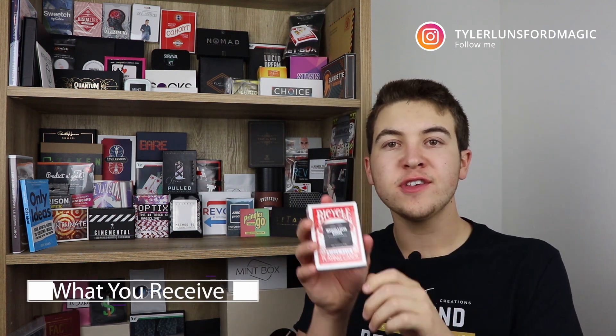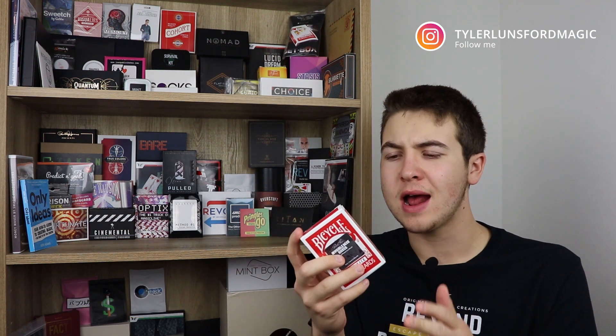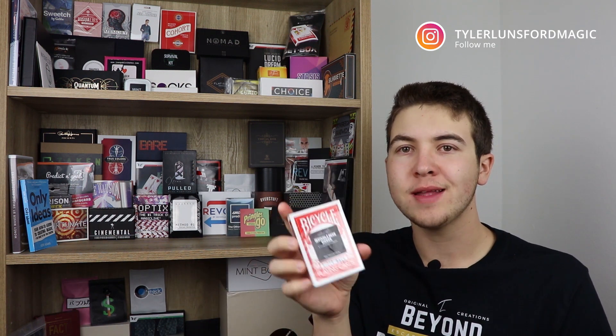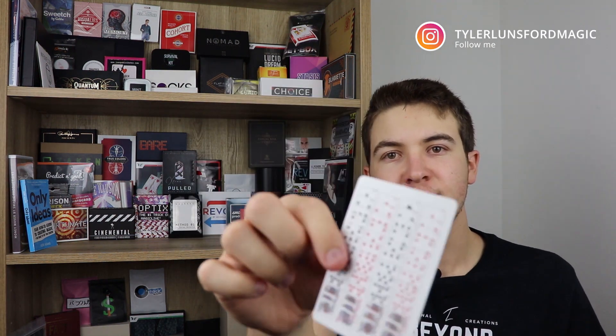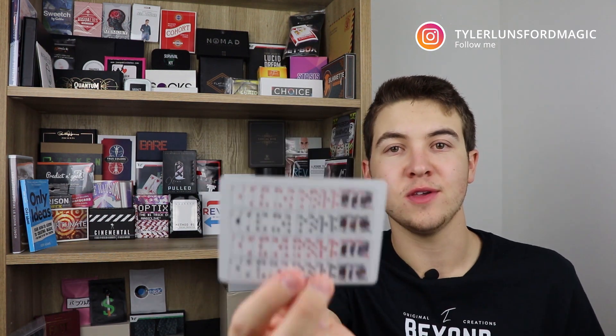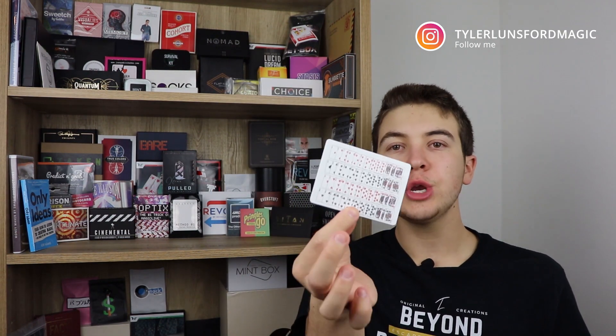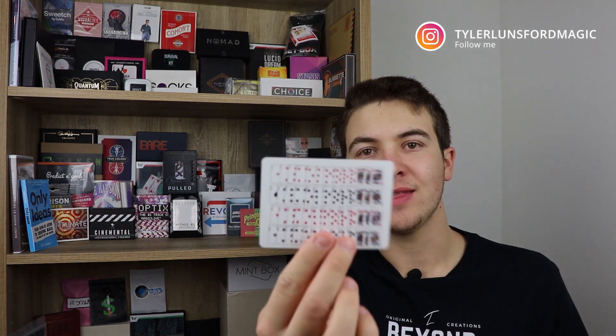Now let's talk about what you'll be receiving if you decide to purchase it. You get this deck of specially printed playing cards right here. It comes in bicycle back — I'm pretty sure this is only available in red. Inside the deck you get specially printed cards and you have a few of these in there. It's the 52-on-one gag where every card in the deck is face up on it — a funny gag you can even use in a different effect. You do get a few of these because you use them every time you perform, and if they get worn after many performances you have a couple of extras supplied in the deck.